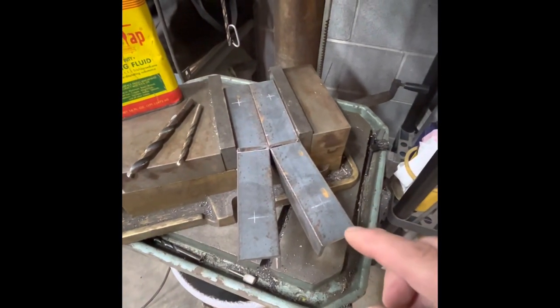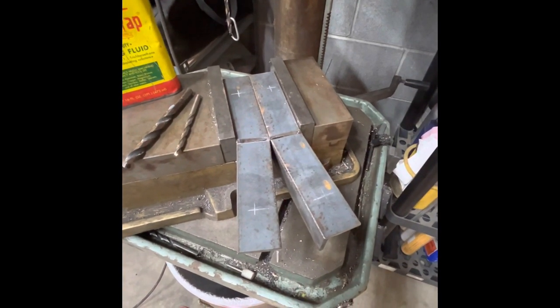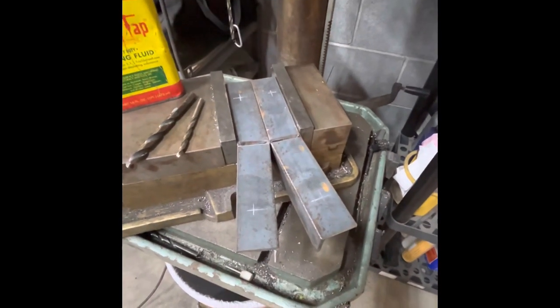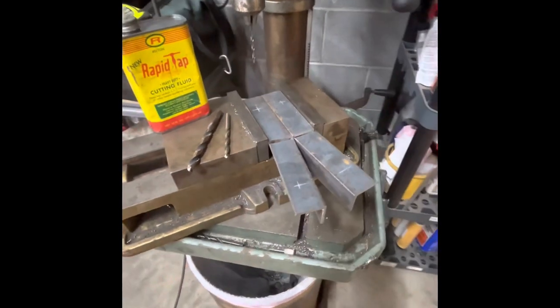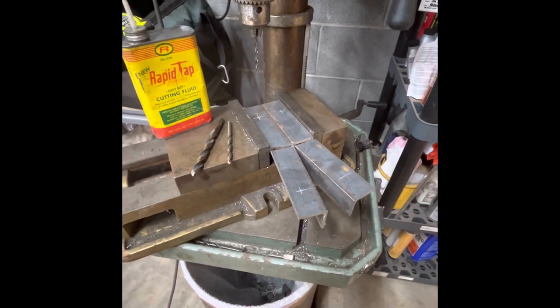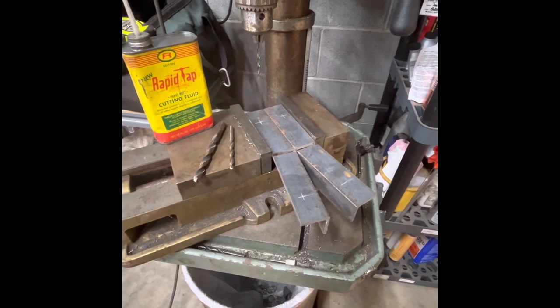Once I get these done, I will clamp them to the brush guard, mark where to drill and tap for three-eighths on the brush guard. You could always through-drill the brush guard and put a nut on the outside, but I'm going to go ahead and tap it instead. Once I get this done and get them welded and set up, I'll do another video showing how I'm framing it out to put the expanded metal in.